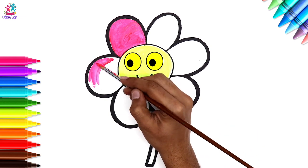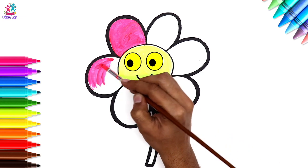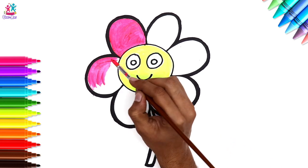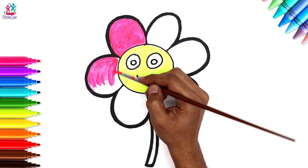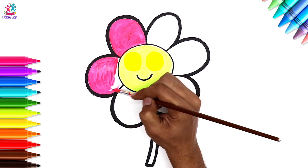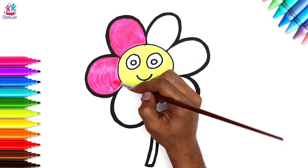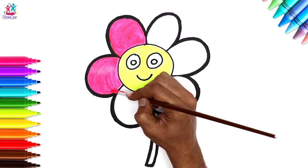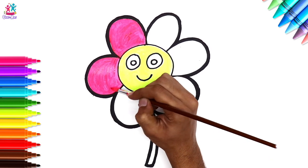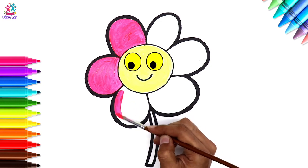If you wanted, you could even do a rainbow flower with each petal being a different color. If you drew smaller petals inside the big petals, you could even layer each one being a different color — wouldn't that be awesome? Look, this little flower is watching me paint!